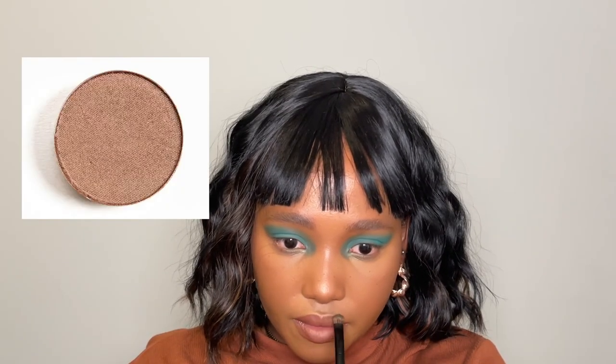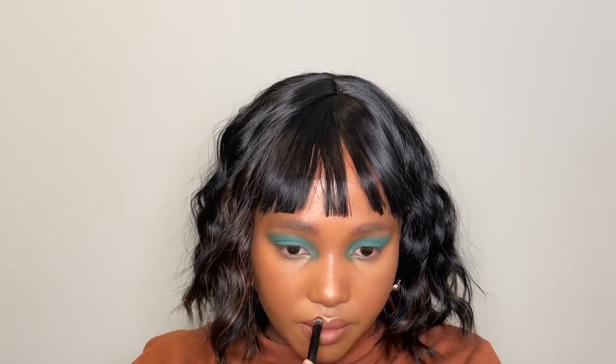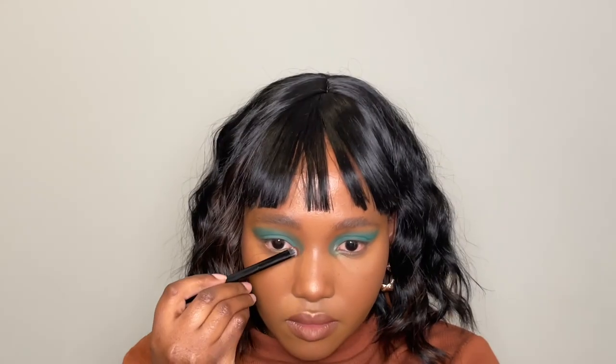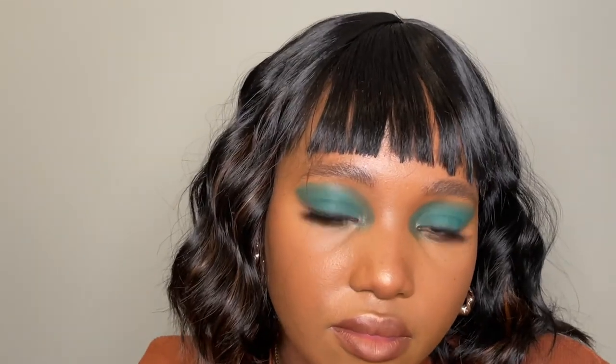I'm highlighting my nose, the top of my lips, and my inner corner with the MAC Wood Winked Eyeshadow. Lastly, I'm going to go off camera again and apply my eyelashes. And this is my final look.